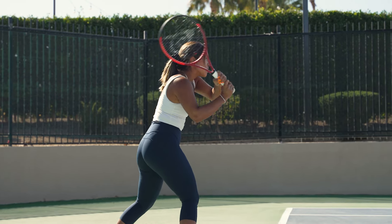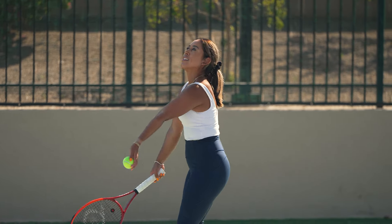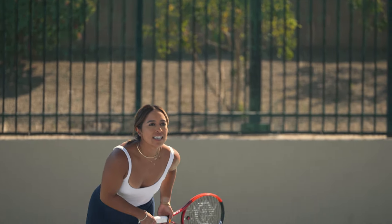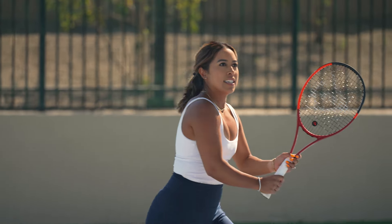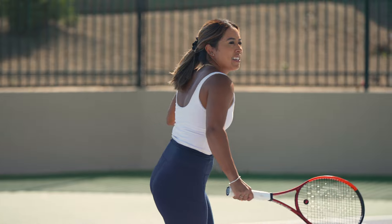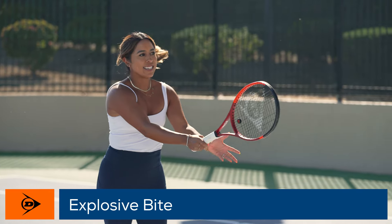My favorite shot to hit with the Dunlop CX400 Tour is definitely the serve and volley. I feel like it's given me a lot more control and precision than my other racket, and I'm also getting great power from the baseline. I'm really enjoying the mix of this frame, the weight, and pairing it with my Explosive Bite string — it's been really good.